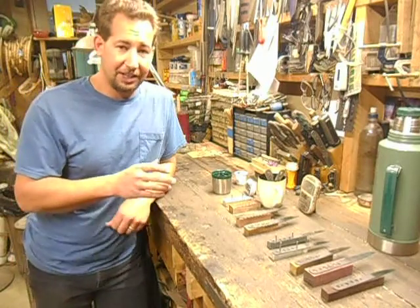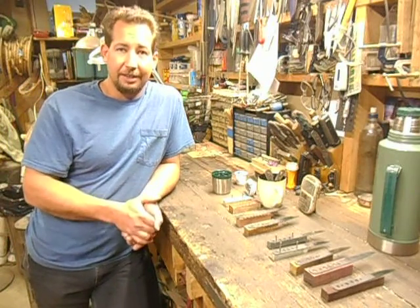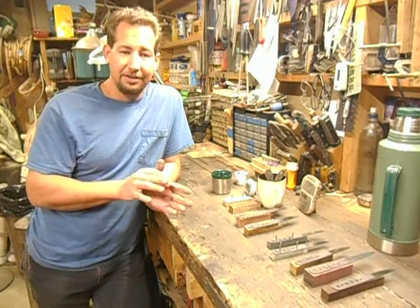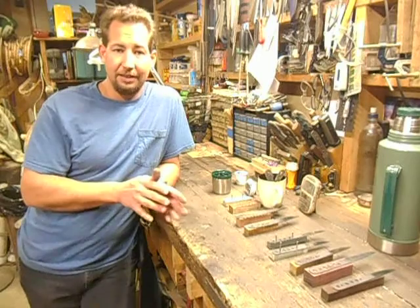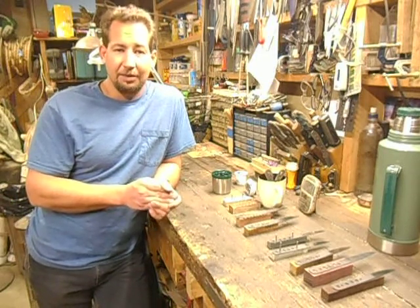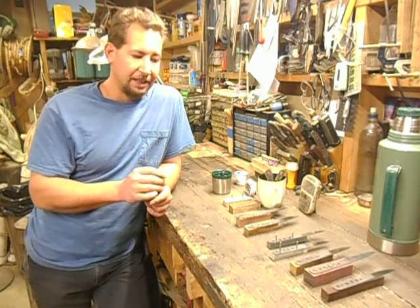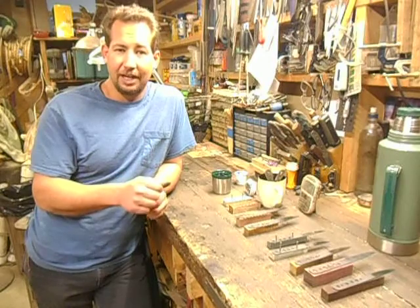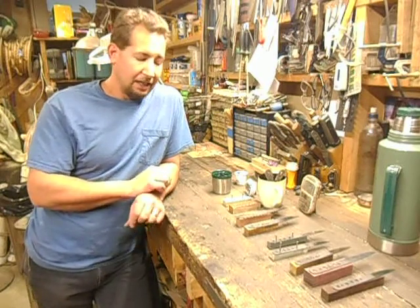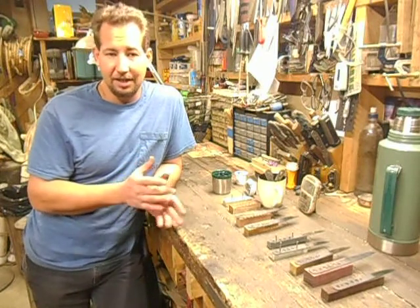So I figured since I had coffee all over a couple of knives anyway — a customer about six months ago suggested using coffee as an etchant on blades and showed me a picture of one that he did. It was a really nice look, a slightly different color than like a vinegar etch or a ferric etch. So I'd kind of been interested to try it for a while, I just hadn't got around to it.